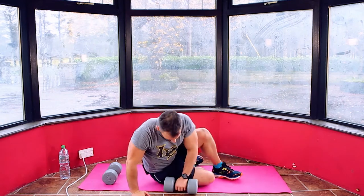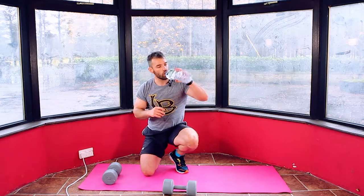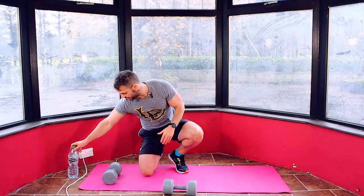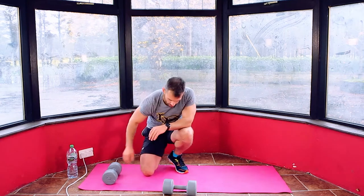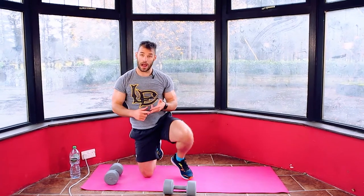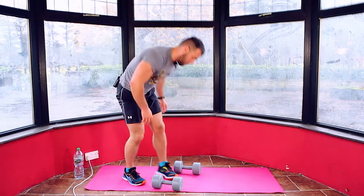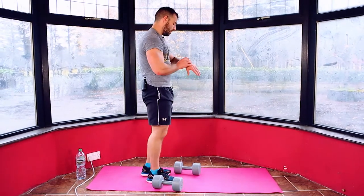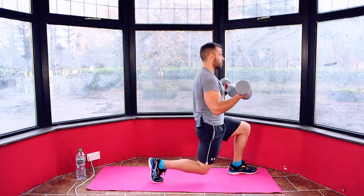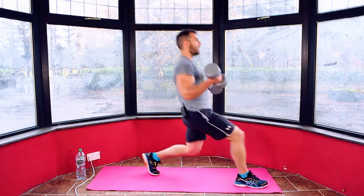Catch your breath. Grab some water. We're going to go one more round on those six moves and then we're going to move into a finisher altogether. Shoulders are burning! Okay — we're going lunge curl, squat press, hammer curl all the way through again. Set yourself up. 60 seconds on your clock. Alternating curl with a lunge: left leg curl, back in, right leg curl and back in.